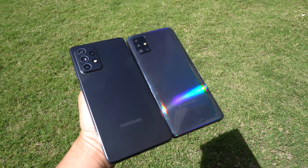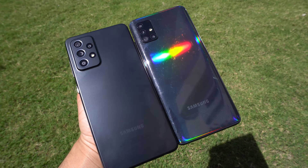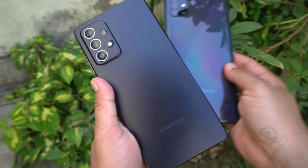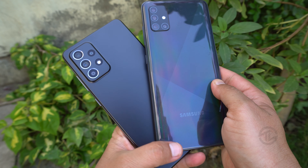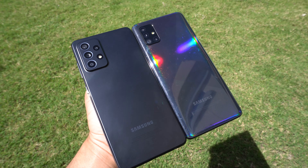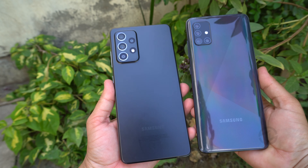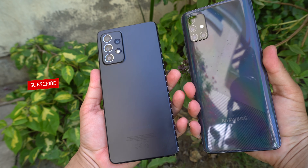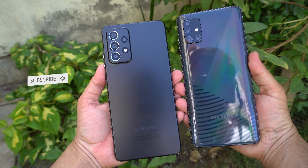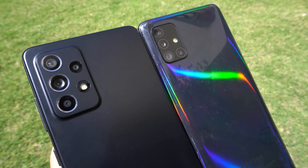Let's start with the design first. Although both phones' backs are made of plastic, their designs are different. The Galaxy A52 is totally plain with a matte finish plastic, instead of the glossy back panel of the Galaxy A51, which has patterns on the back — a cross-type design that bounces different colors under sunlight. The Samsung Galaxy A52 is also IP67 rated water and dust resistant; I did a water test of the Galaxy A52 and the link will be in the i-card.